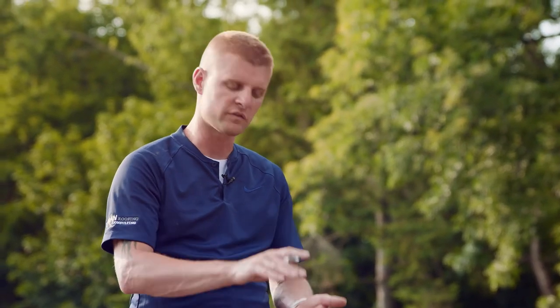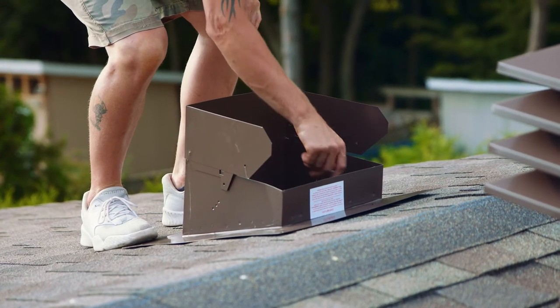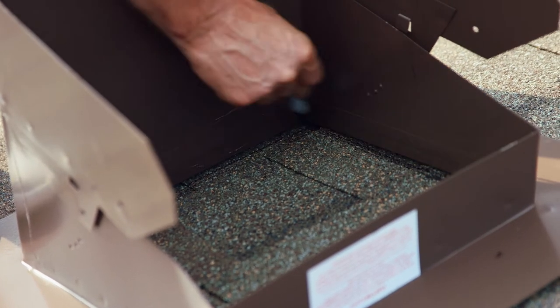Once you're happy with the location of your vent, place the flange on the shingles, ensuring that it's between two trusses. Make sure that the louvers will all be above the peak — typically this means your flange will be six to eight inches down from the ridge. If you're happy with that, take your marker and trace the inside of the flange, creating a template for your shingles and plywood to be cut.